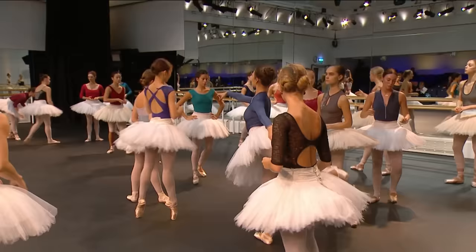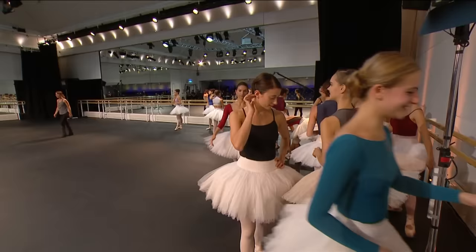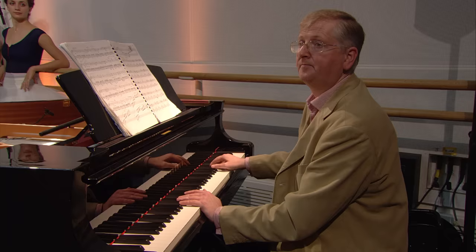Good — let's do the arabesques into the adage please, from the top, Grant — a short lead in. Ladies, do the best you can. We have marks at the front, but really watch your person so we're in line with that supporting leg. Establish these lines. The chair is center — thank you.